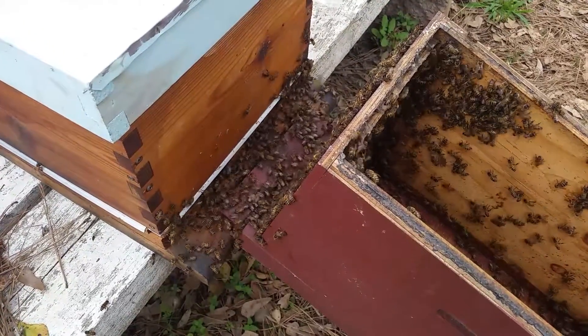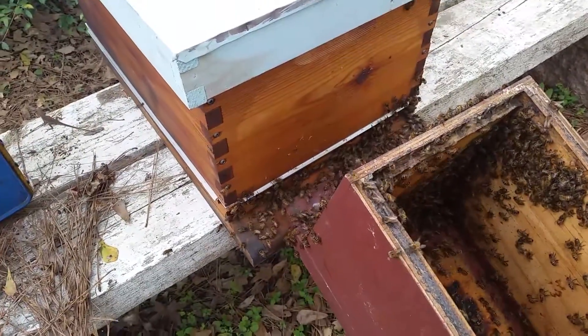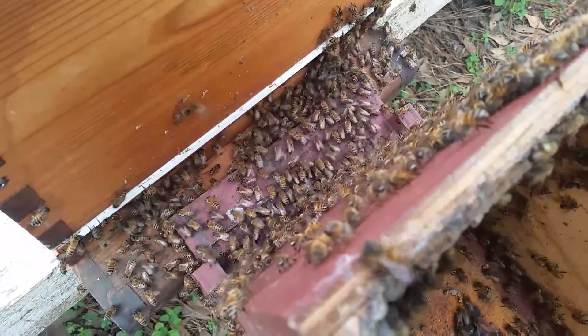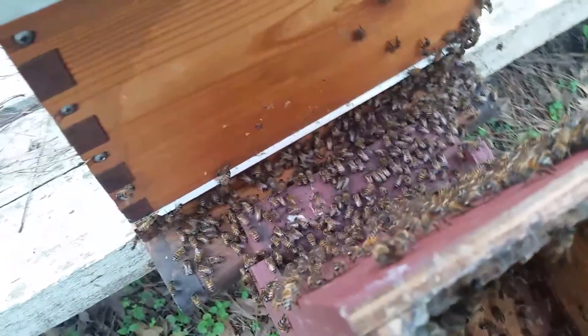I'm installing Beth and Mickey's nuke into their 8-frame flow hive bottom brood box. My favorite part of every bee installation is the bee march into the new box from the old box once I've moved the frames.